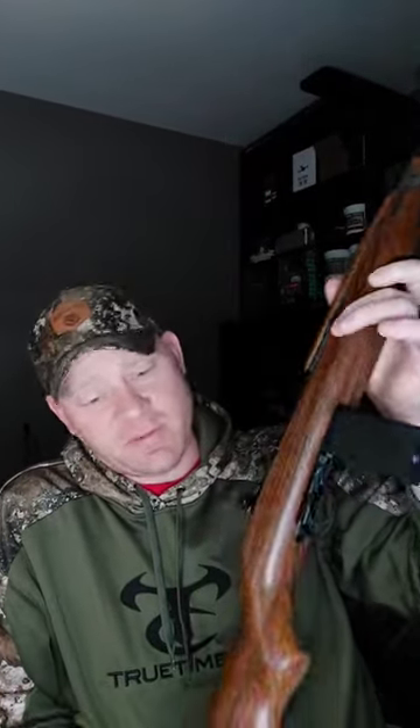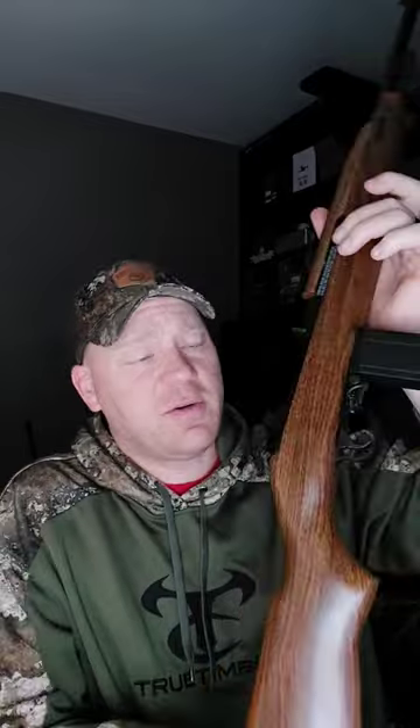Pretty slick, huh? This thing is absolutely awesome. Like I said, you can pick these up from Pyramid Air and get them shipped straight to your door — M1 carbine from Pyramid Air. Stay tuned, we're going to have some more videos on this baby.